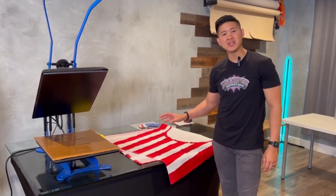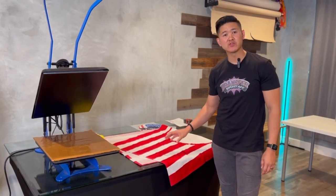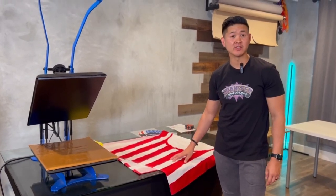What's up guys, on today's video we're going to be heat pressing on this 100% cotton velour towel. This one is from Liberty Bags and we're going to go ahead and give this a shot.